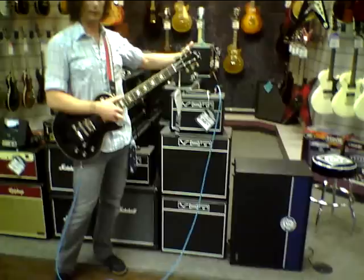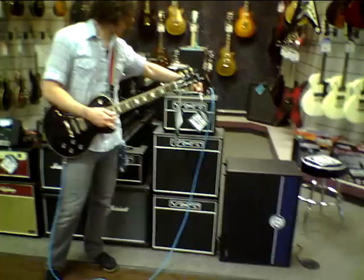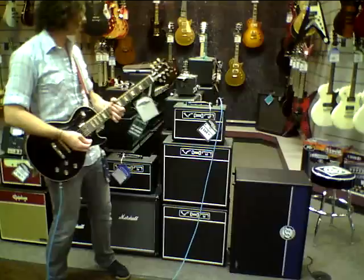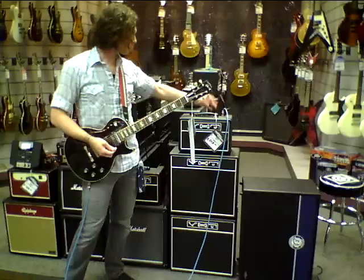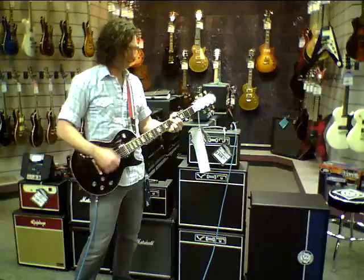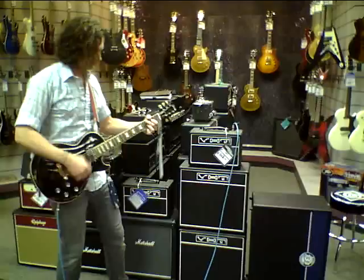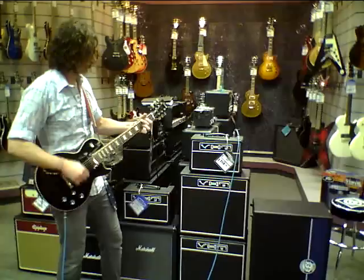Of course the stack just looks mean. What's cool about this is it has a low-power setting and a higher-power setting, so you can get your full 6 watts or half that — 2 to 3 watts. It has tone and volume — that's all you got. Hit the boost — it's going to get very nasty if you want it to. It winds up very nice.